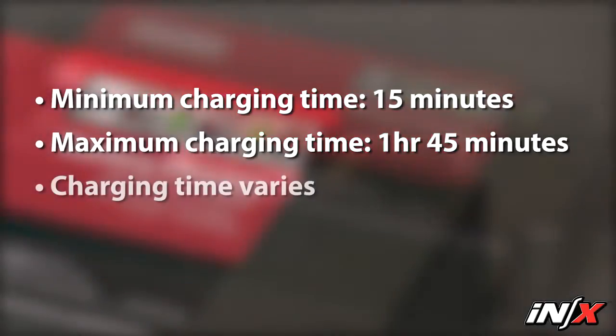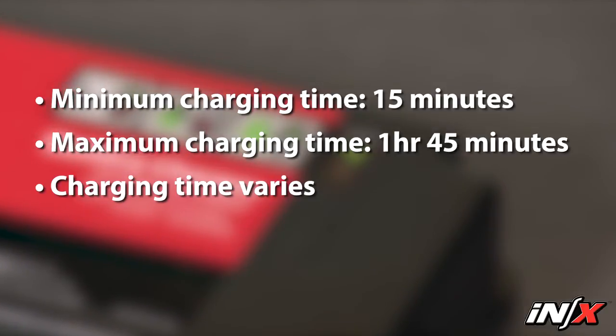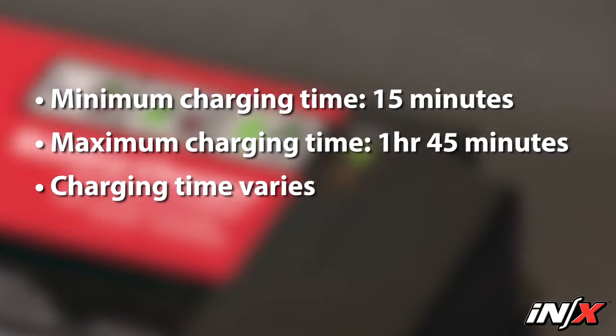Actual charging time varies based on frequency of recharge, depth of discharge, and battery age. If a battery becomes deeply discharged, extend the charging time. Patient weight and temperature affect the amount of use available from each battery charge.